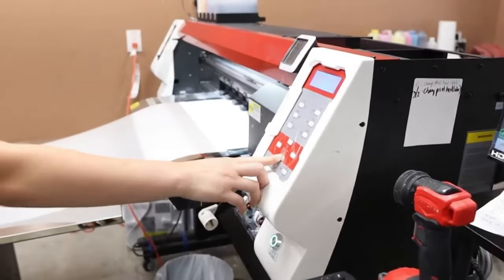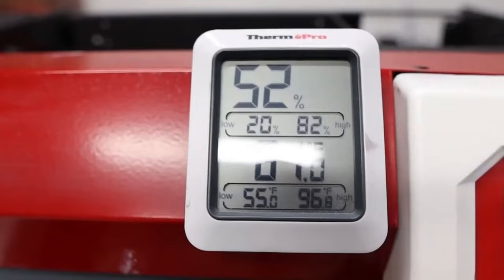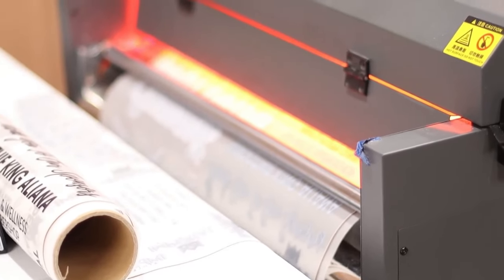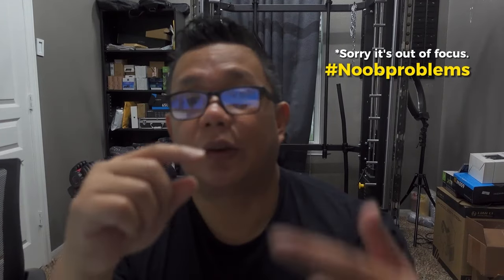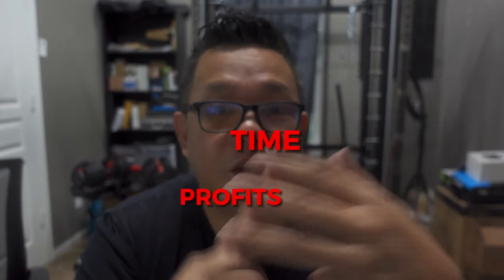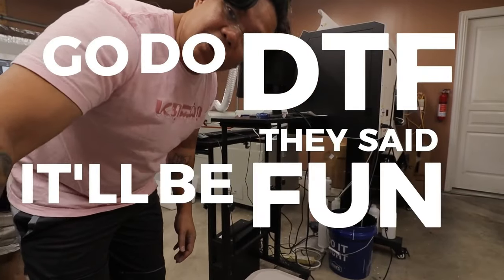And here lies the problem. Imagine you have a list of clients that do repeat orders — they order the same prints over and over again. You have to make sure that the colors stay the same between orders, otherwise you're going to have to send it back and reprint. And there goes your time, your meager profits, and whatever sanity you have left. I know this from experience because that's where we are right now, and it is a big nightmare.